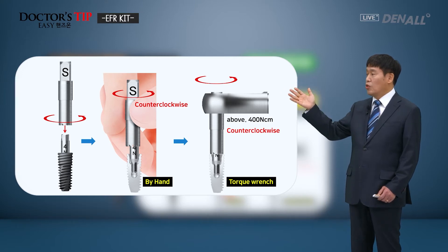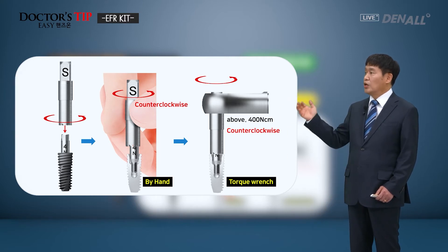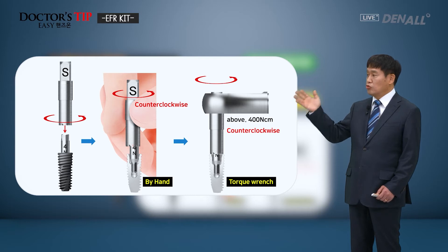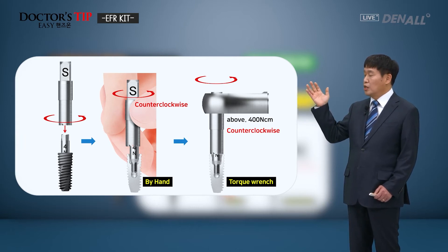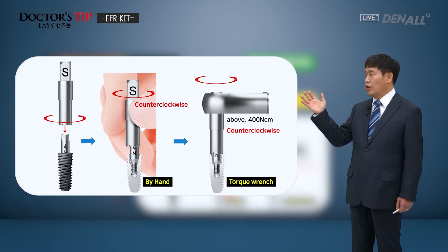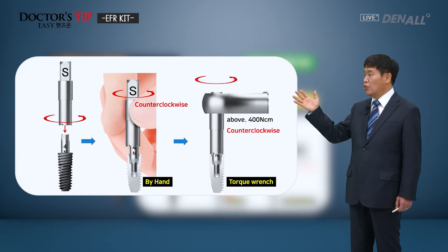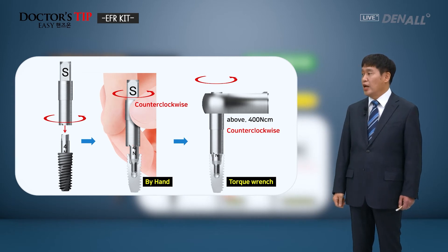After that, in the counterclockwise direction, the torque wrench is rotated to remove the fixture. Remover screw is connected first, followed by the removal body. After tightening, counterclockwise direction is used for the mounting. The remover torque wrench can give more than 400 Ncm of force so that the fixture can be successfully removed.